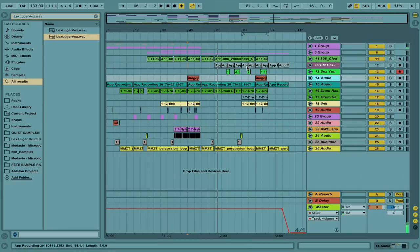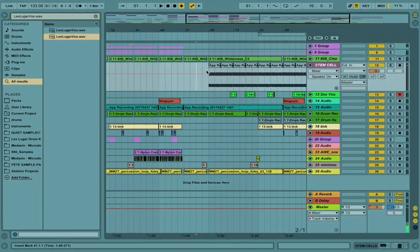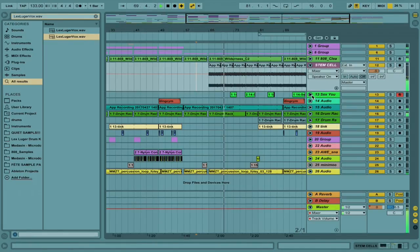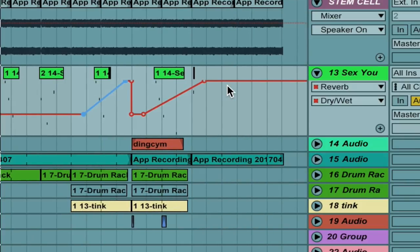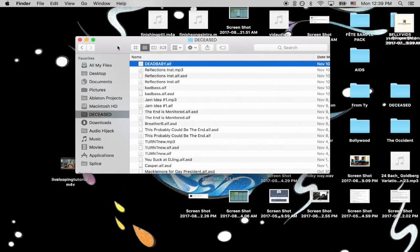I just put it in that section right here. I made a new track called 'stem cells' and just put it in that section. Let's hear how it sounds. So it's just given this beat a whole new dimension. And using just the stem cells from that previous beat idea, I was able to finish this song and I'm going to be releasing it very shortly. So thank you, dead baby.